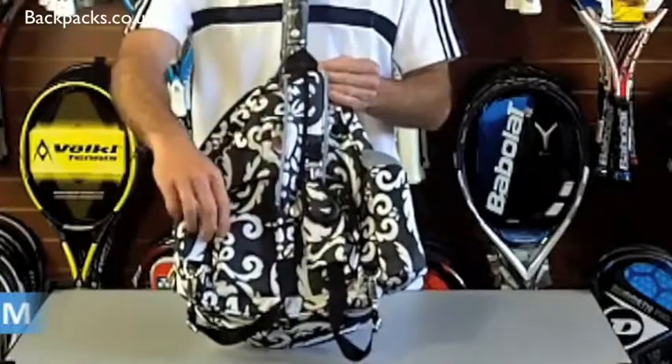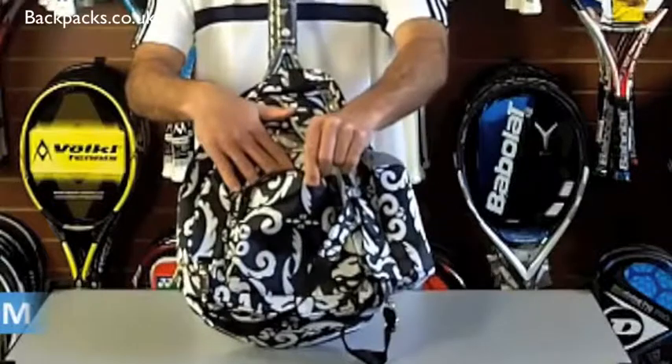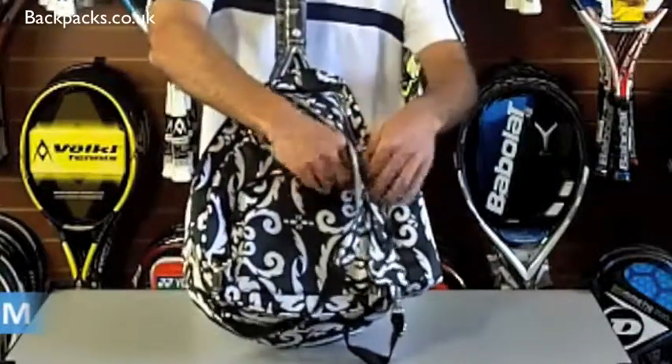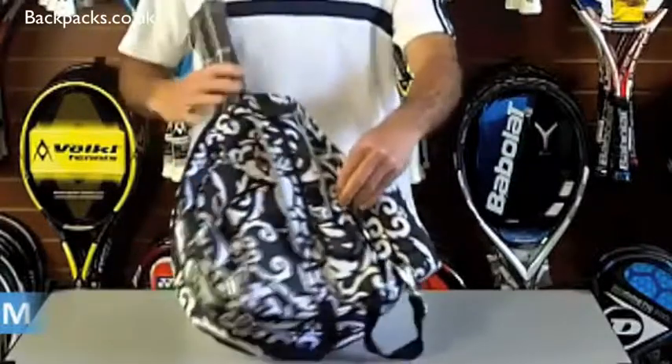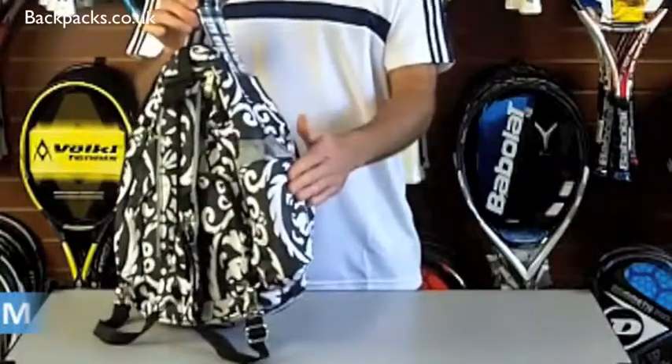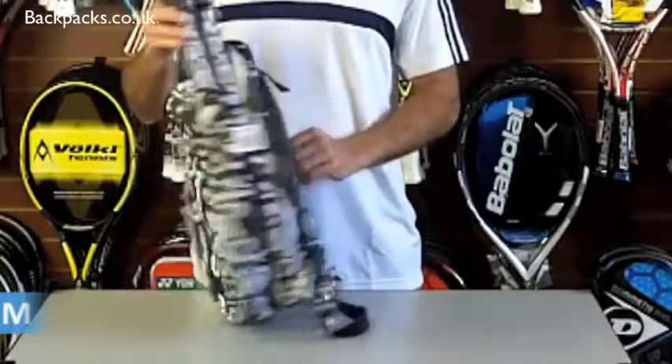You can either zip it together and use it as a backpack or just keep it together and use it as a sling, so you've got your choice. There's another little compartment here to put your keys in, and around the side you've got one for your water bottle. This is one of the smaller bags that Jet makes.